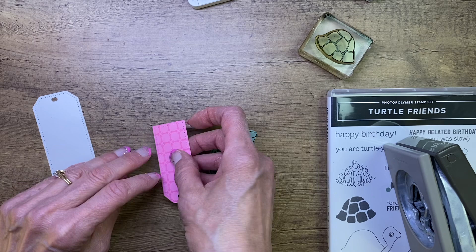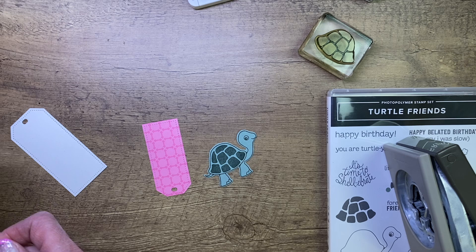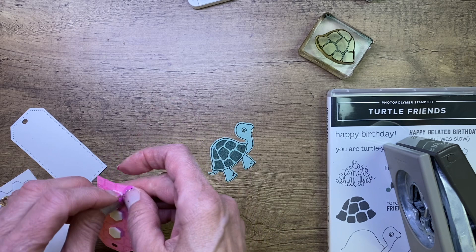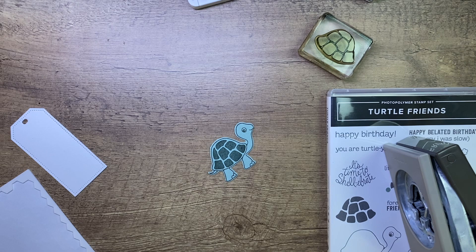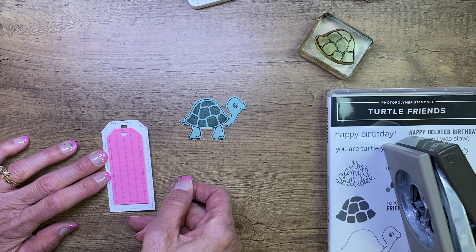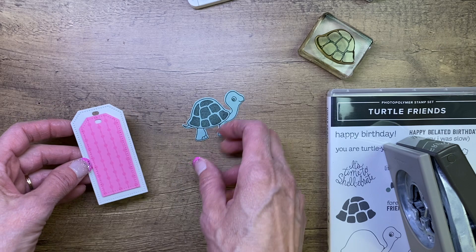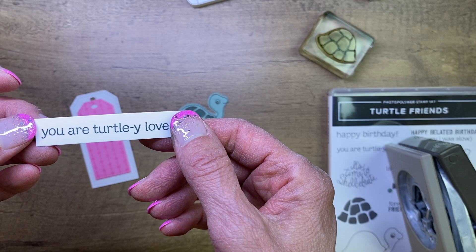I'm going to adhere the colored tag to my Basic White tag. I'll put some dimensionals down the middle of it and peel the backs off. You could also stamp this turtle on white and color it in. We're going the easy road by doing it on light green cardstock and stamping the darker green over it. Pear Pizzazz and Old Olive would be another attractive combination. I already stamped the greeting from the set — 'You are turtley loved.'